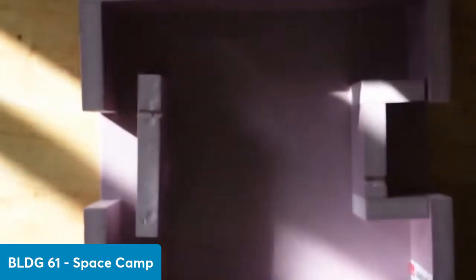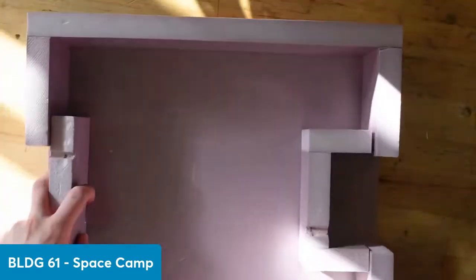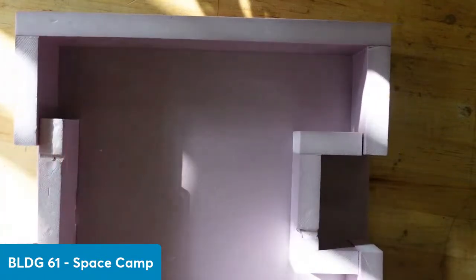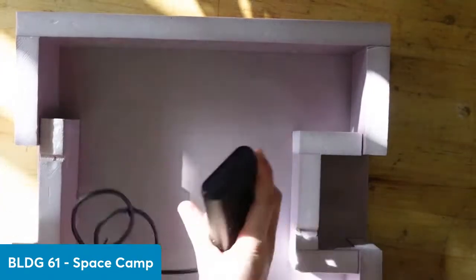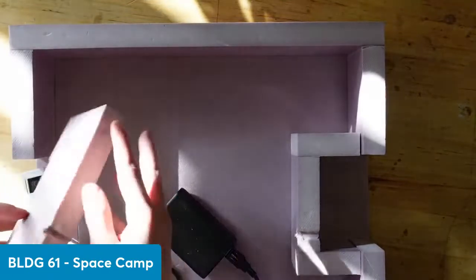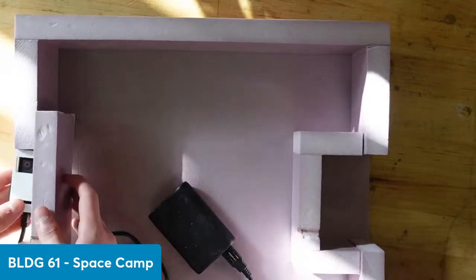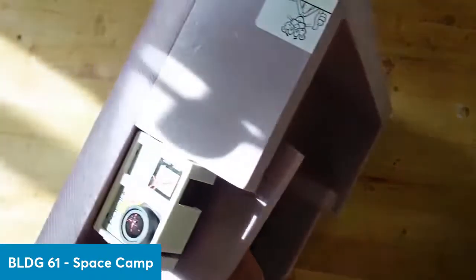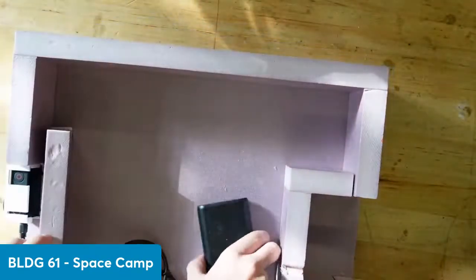Here's the basic structure of our payload. It's a box made out of foam. It's made to store some more important stuff. We've got a camera — it's going to go right in here.